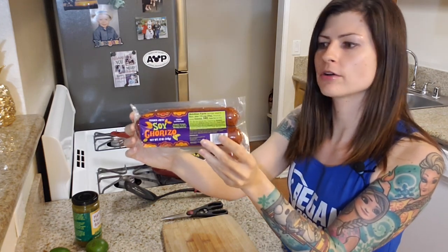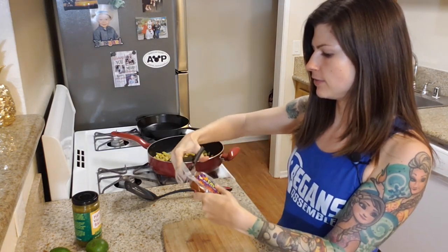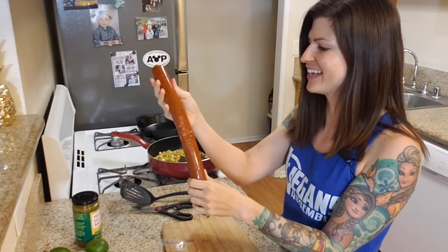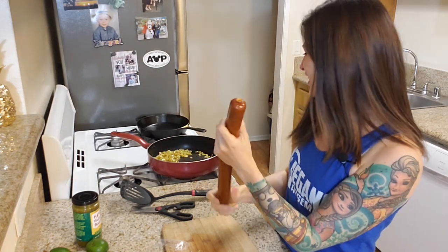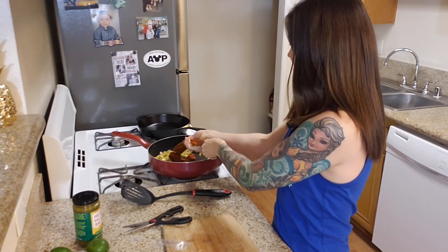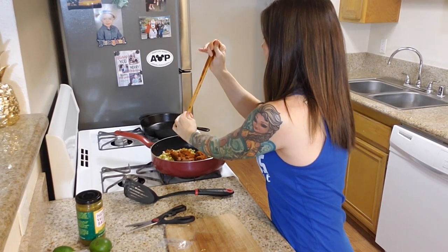The potatoes are almost done now and we're going to add the soy riso. This is the Trader Joe's brand — I think it's actually the same as the El Burrito brand I used for the nachos, so any vegan chorizo you like will work. I want to make sure the potatoes are mostly done before I add it because soy riso cooks up really fast and we don't want any hard potatoes in our tacos. Now we're getting the soy riso into the frying pan — just mix it all together and sauté until it looks done.